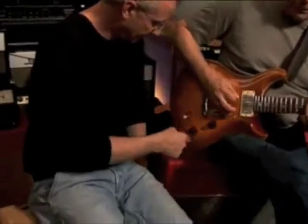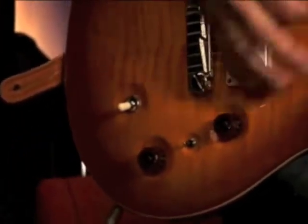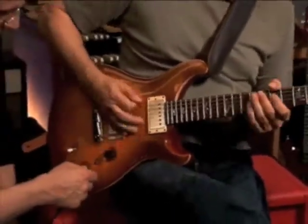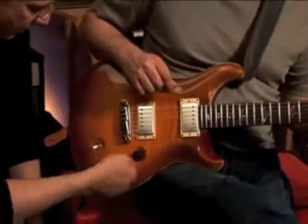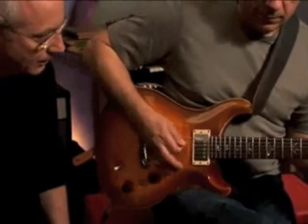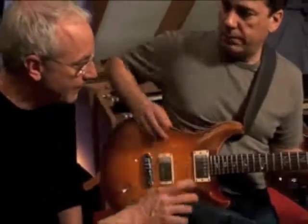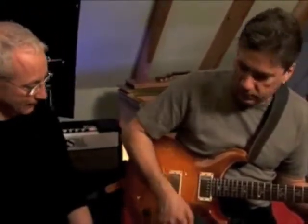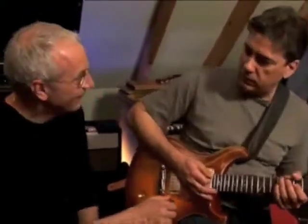Go for that heavy metal tone, Mike. All right, so I'll turn the preamp off and do the same thing. That's the preamp off and the preamp on. Definitely changes the tone.